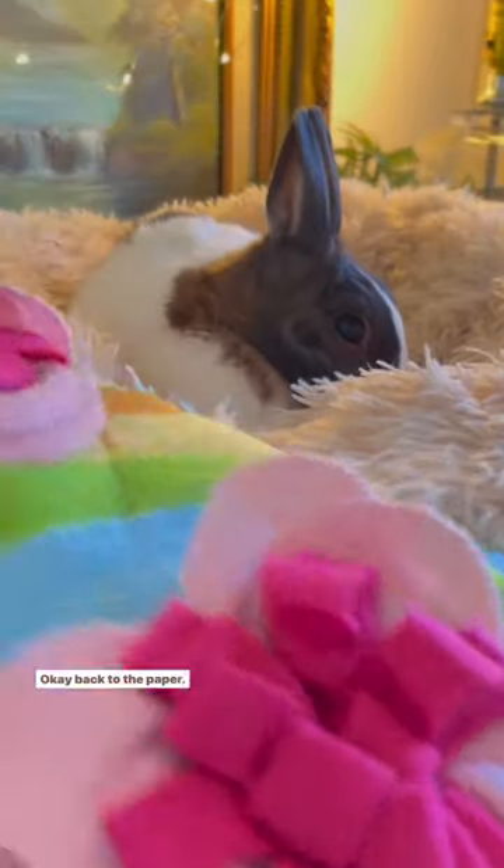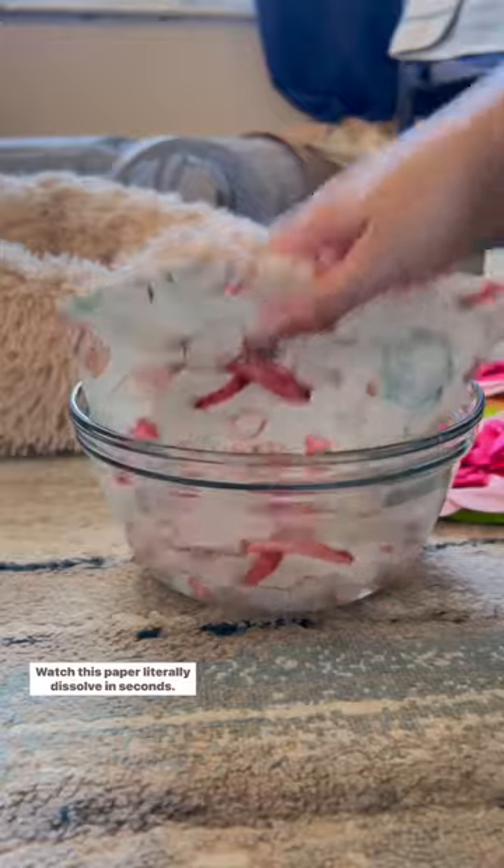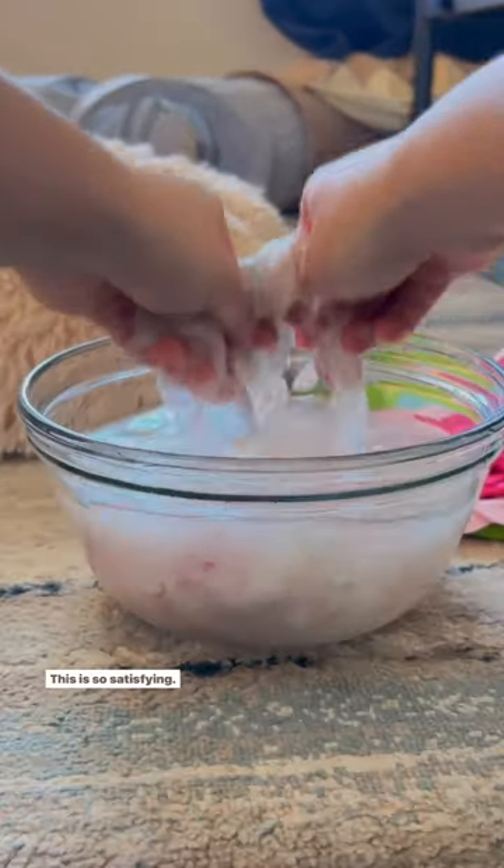Surprise! Okay, back to the paper — and there's a juniper. Watch this paper literally dissolve in seconds. This is so satisfying. No more paper in our landfills.